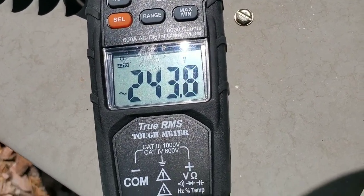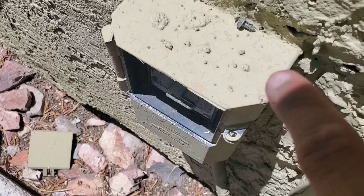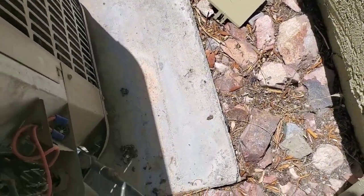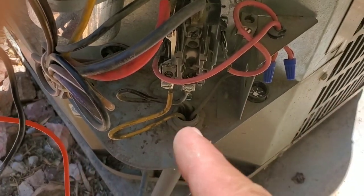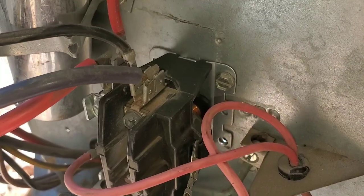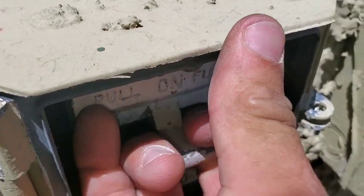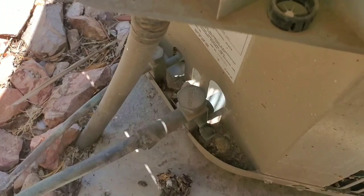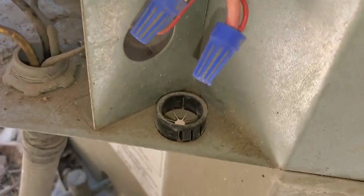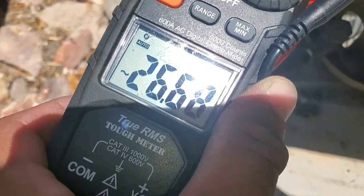Once you reset the breaker, you should have 240 volts. At this point I do have voltage coming in — I don't have any issues with my disconnect or my fuses, so now we're going to move to the next step. I've already checked the incoming voltage and I do have 240 volts. The next step is going to be testing for low voltage. I'm going to remove power by pulling my disconnect. I'm going to check for incoming voltage — I do not have 240 volts now. Testing for low voltage, you can see I have two wires coming in and they branch off, one going to each side of the contactor. I do have 26 volts.